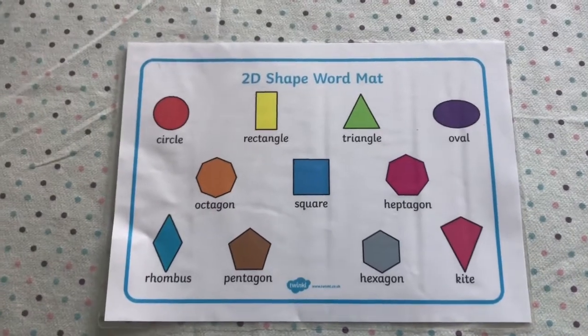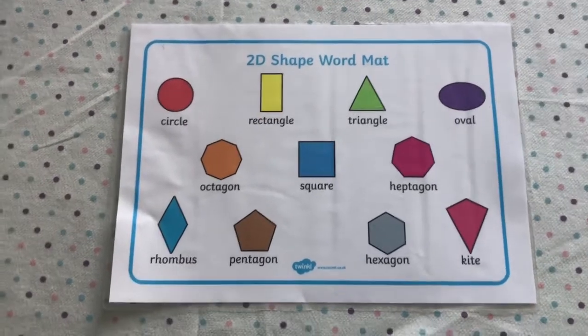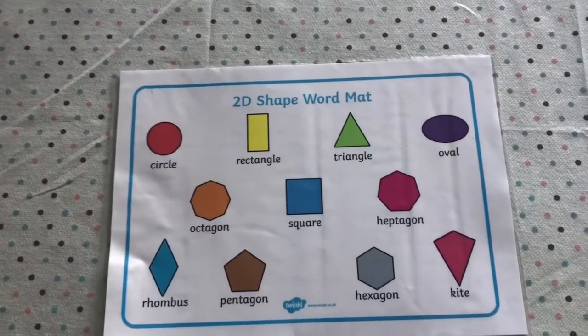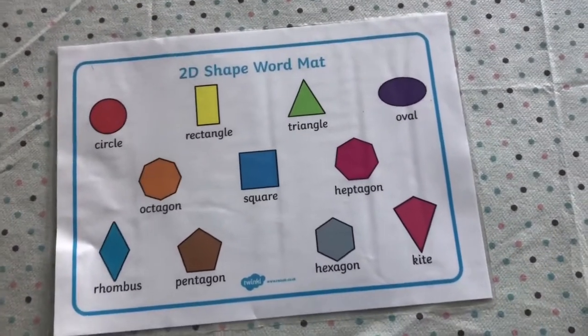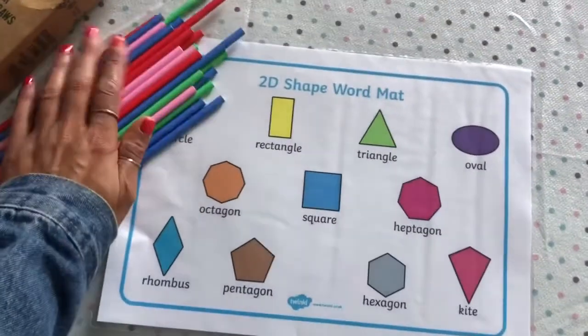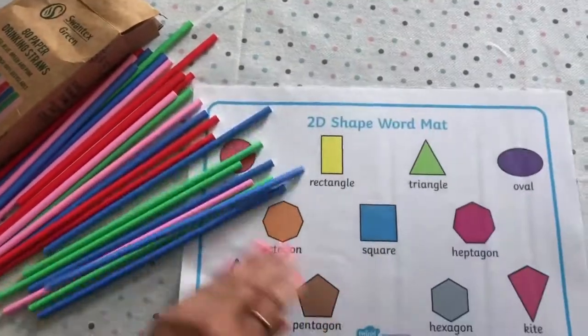Today with our shapes we are going to be making some patterns with some straws. If you don't have straws you can do this with dough, or if you don't even have dough you can use sticks from your garden. Today I'm using straws to make our shapes because this is what I have in my house.